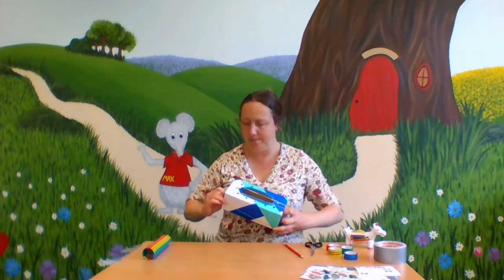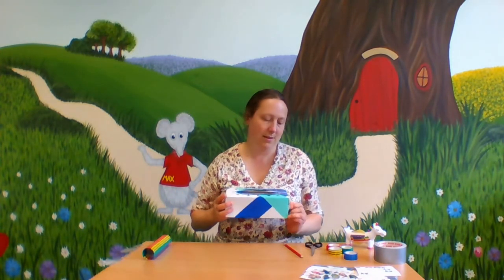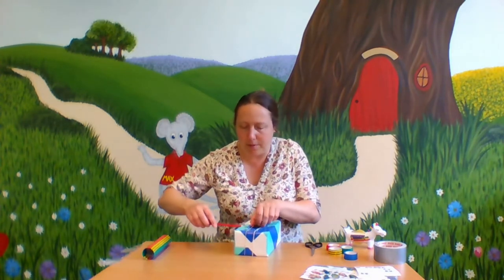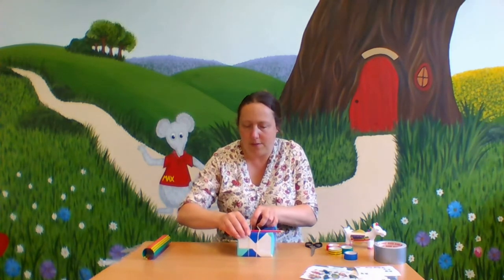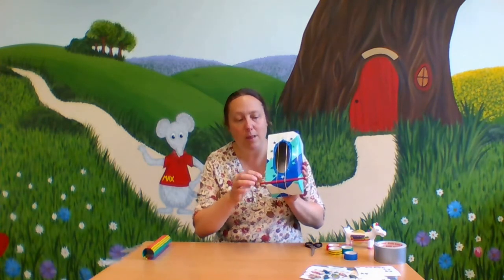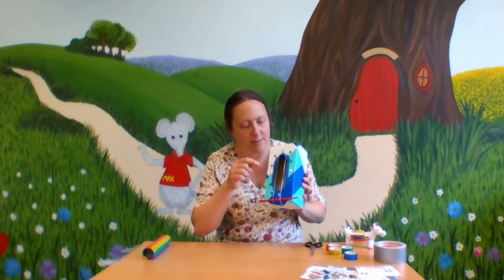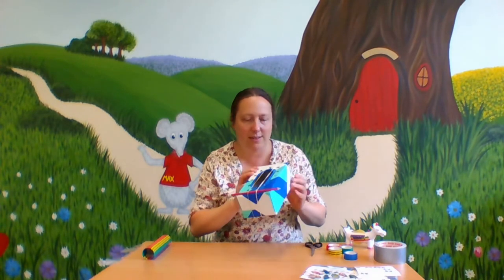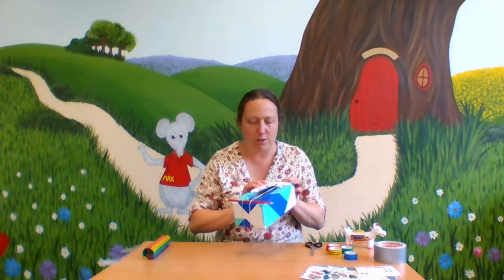I'm going to put my other one on. There we go. Oh, it doesn't sound very good, does it? Let's see what happens if we add in a little feature here. At the bottom, I'm going to push this pencil through. There we go. Remember, if you don't have a pencil, just get a little piece of cardboard and put it in there. Let's see if that worked. Brilliant — sounding good! So that's the strings sorted out.